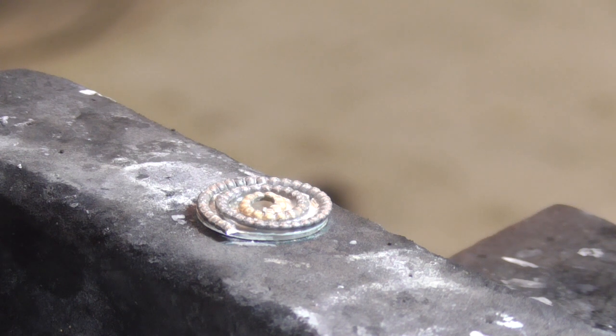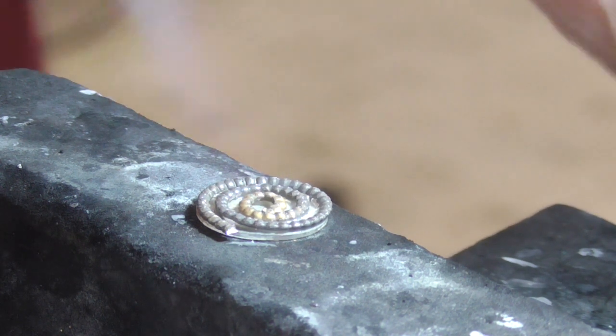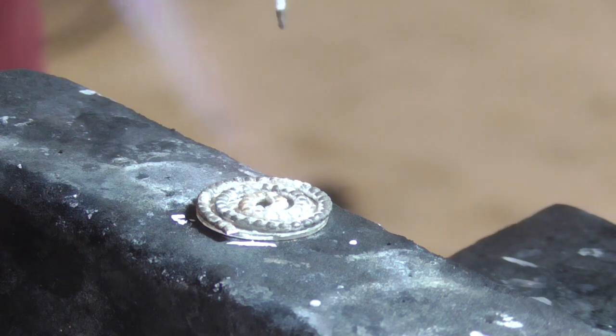The first thing we're going to do is dry out our flux with a nice neutral flame. Keep your solder pick in your hand. Go slowly, otherwise you'll bounce all of your solder out. All we're doing is evaporating the water. So that's done.